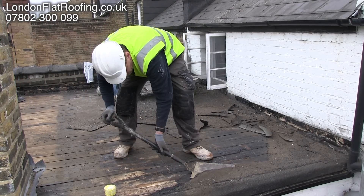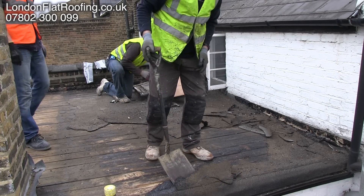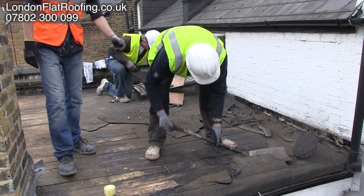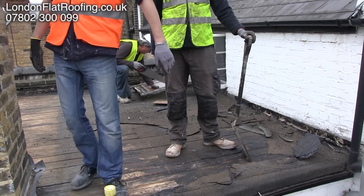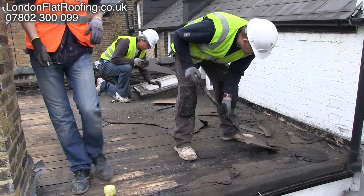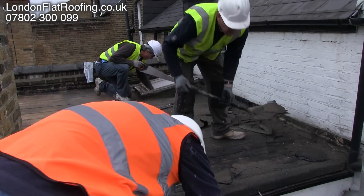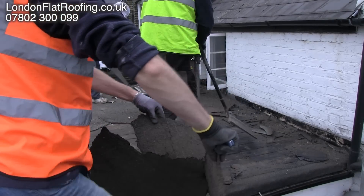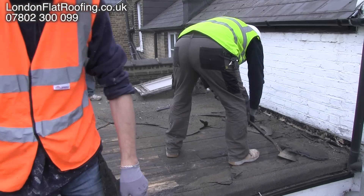Now you can see here we're taking up the old membrane. In the background I'm just about to fill in the gap where any debris would fall down into the old skylight area. The windows are open because we're going to have to take them out — the new roof covering and insulation will make this roof higher and you'd never be able to open the windows. So the windows are going to be replaced, and in behind there it's all been covered with dust sheets.